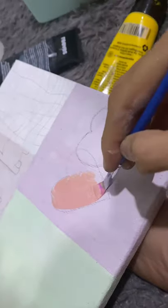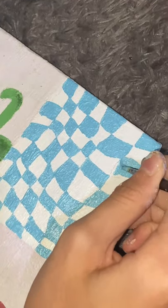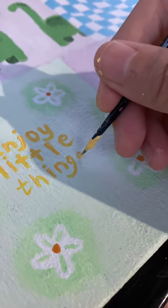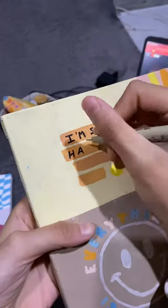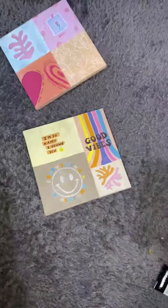For the outline or any writing, I use a drawing pen. And here's the tree canvas I painted.